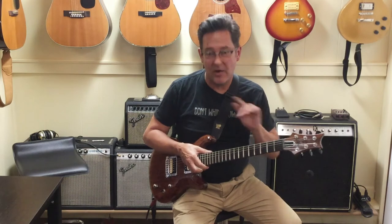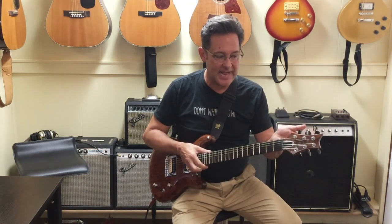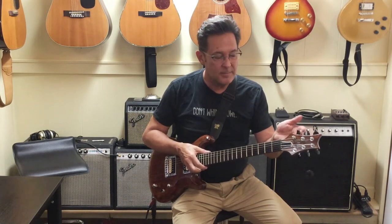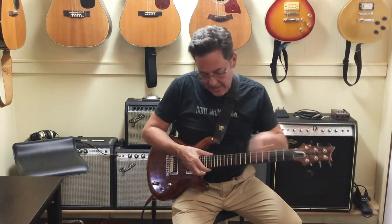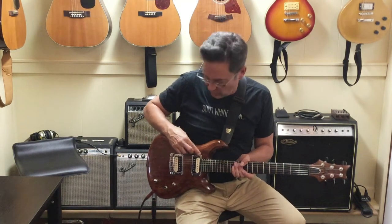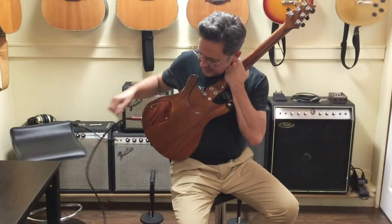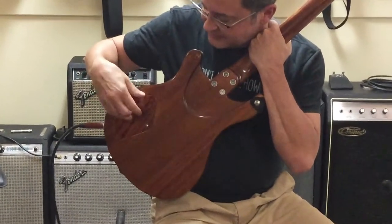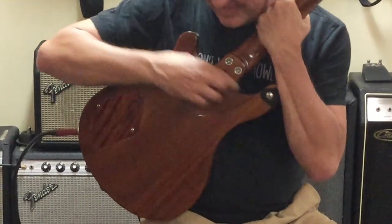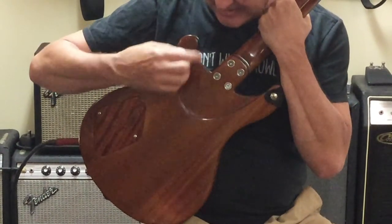It's got no expense spared — it has 8-to-1 ratio Grover tuners with ebony buttons, an ebony fretboard, a TonePros bridge, crazy chrome surrounds around Seymour Duncan humbuckers. Even the back cavity control cover is made out of hardwood.